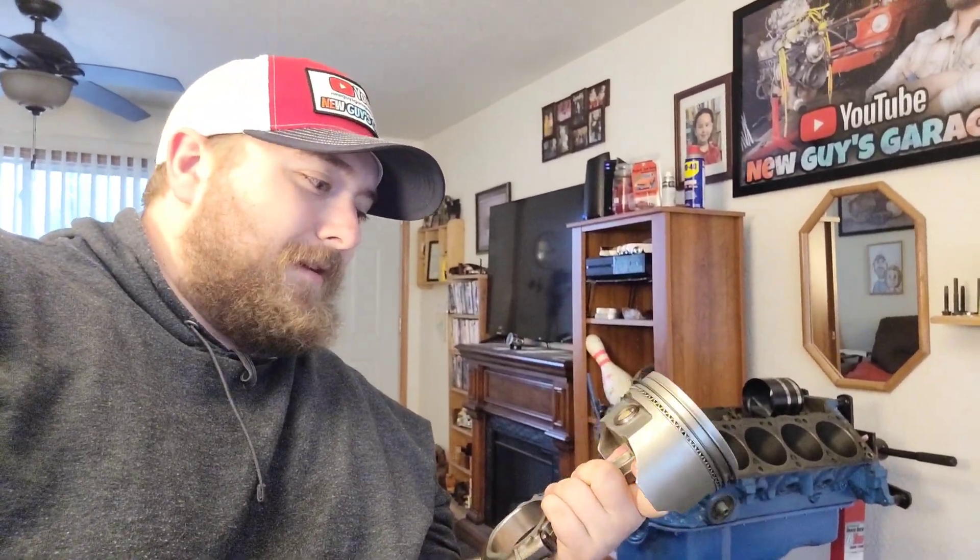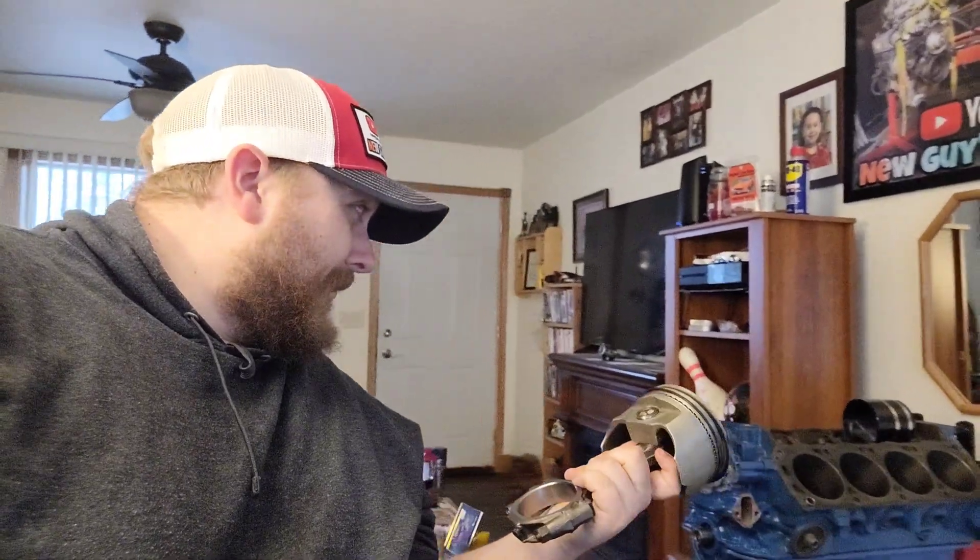I'm holding a piston that has freshly gapped rings. The rings have been gapped, cleaned up, and are ready to assemble. So that's some substantial progress.